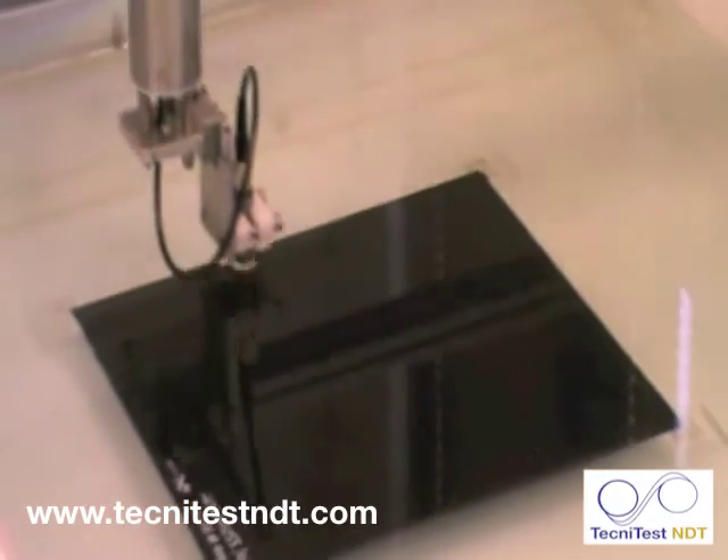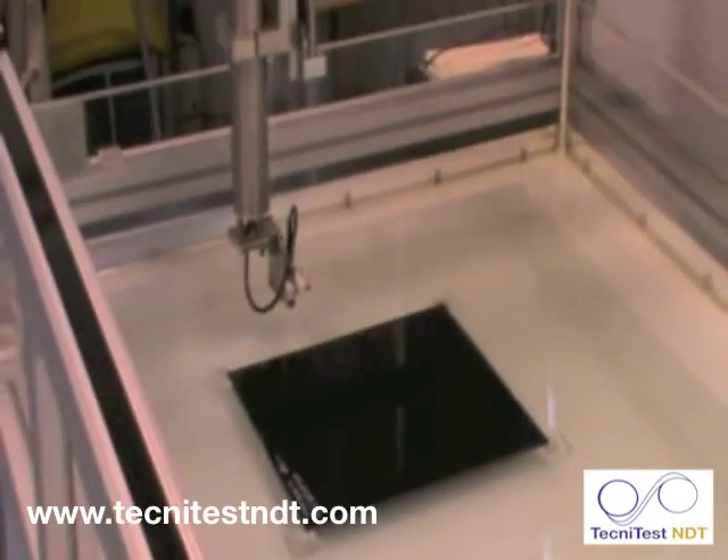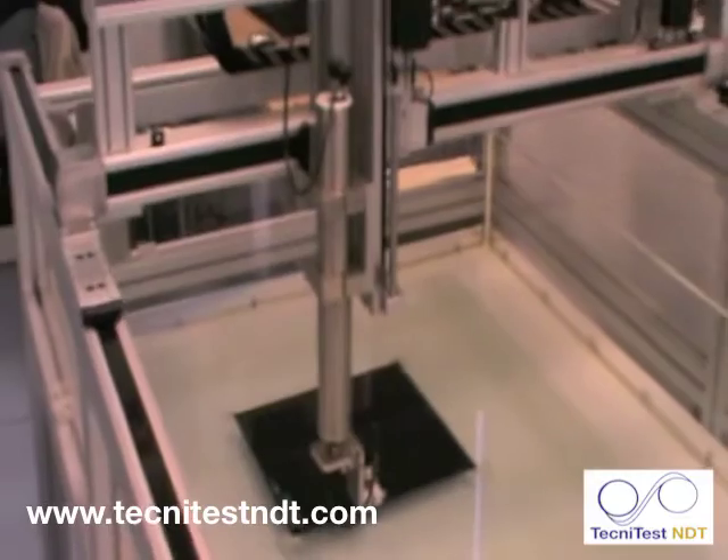Imagine trying to do this by hand day after day. As you can see from the ripples on the water, the probe is in the water.